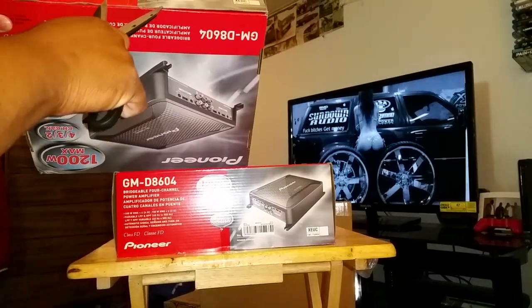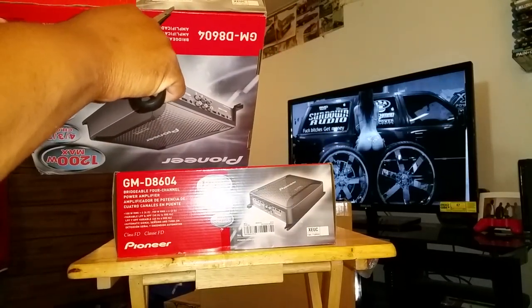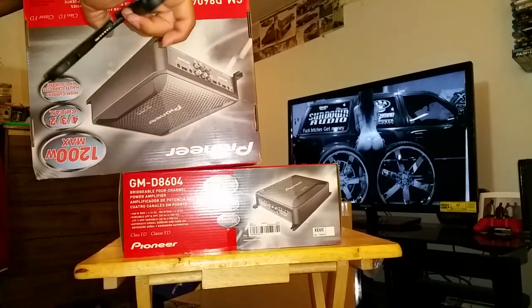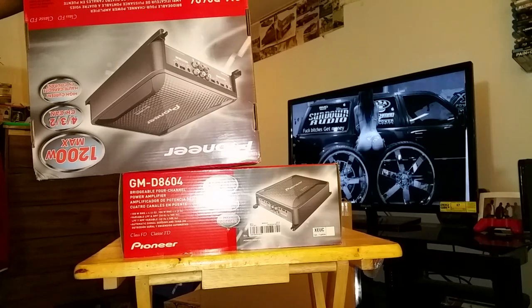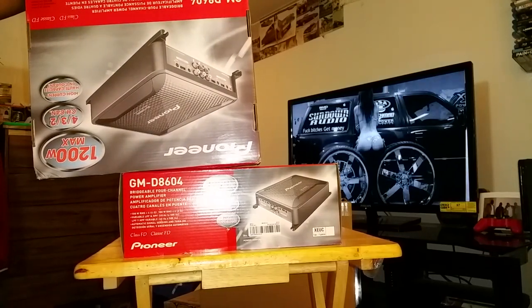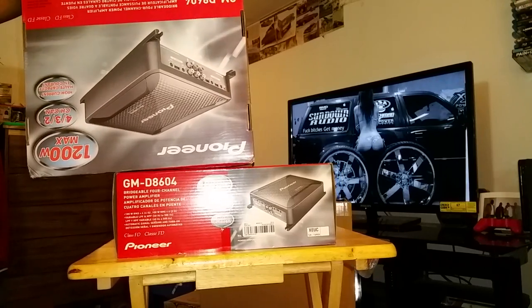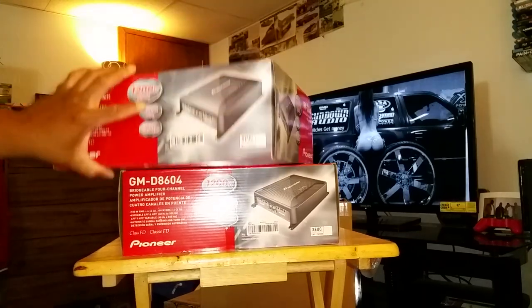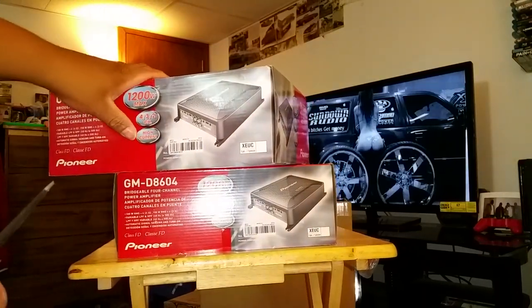I'll do an unboxing on this just to see how she came packaged compared to the last one. I ran one of these last summer on the rear deck of my Impala with four eight-inch Rockville Pro speakers that I had in there. Was very pleased with it — obviously I was pleased with it if I'm going to take a chance on running two more of these.